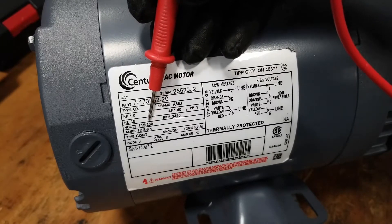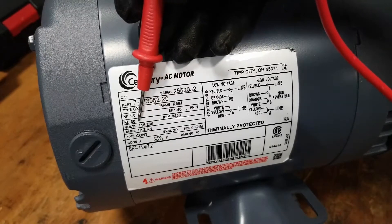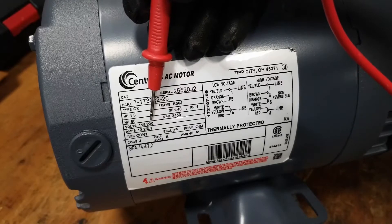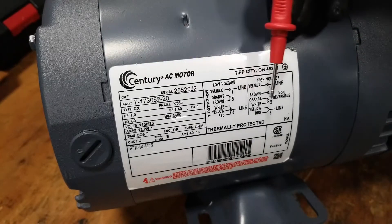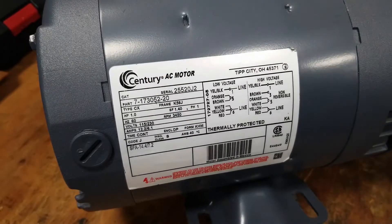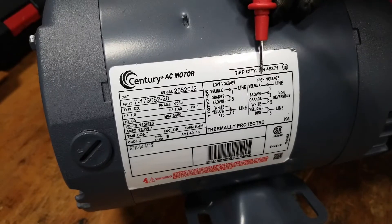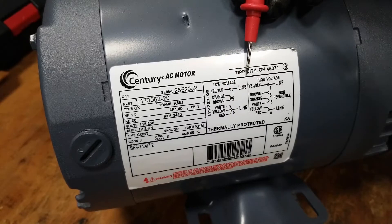It says 115/230. What that means is the manufacturer built this motor to run on either 115 volt voltage from a regular household outlet, which is what we use, or it can run at 230 volts — which for us would generally be hardwired, and you'd see that on a UHT where we use the same motor but have to change the wiring to match 230 volts coming into the dishwasher. We compare their chart over here which shows color combinations and terminal assignments.